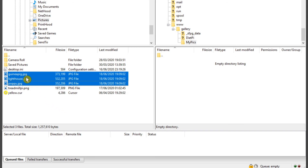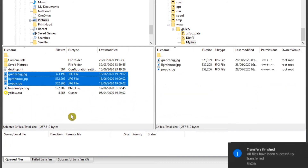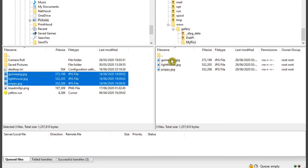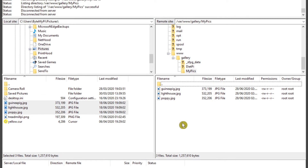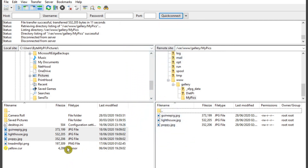Double-click the new folder to open it. To add images, single left-click the first image on the Windows side, hold Shift, and single left-click the last image to select all pictures. Then hover over them, hold the left mouse button, drag them across into the remote directory, and release. The images will now appear in the newly created directory.